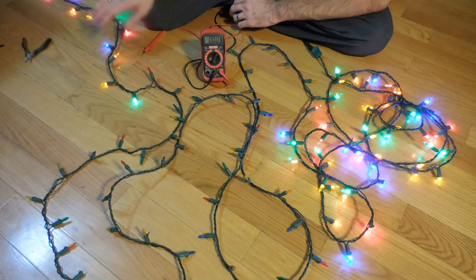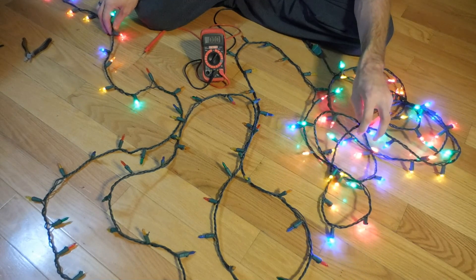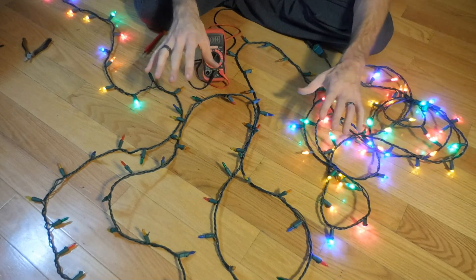Hey guys, today I'm going to show you how to troubleshoot a string of lights that isn't working all the way. On this string of lights you can see on one side they light up and on the other end of the string they light up, but the middle section doesn't work.